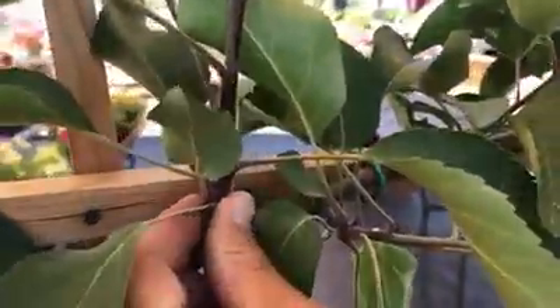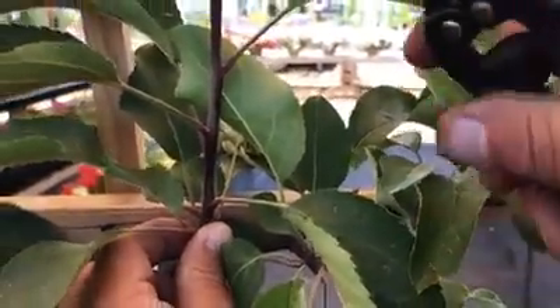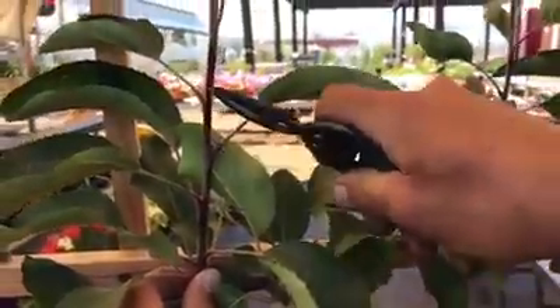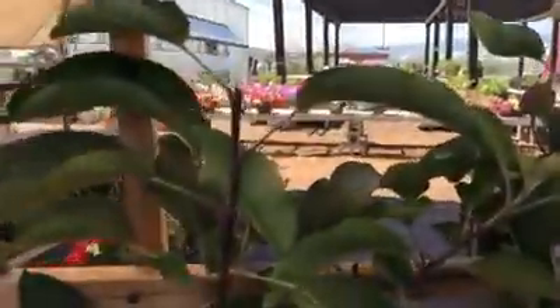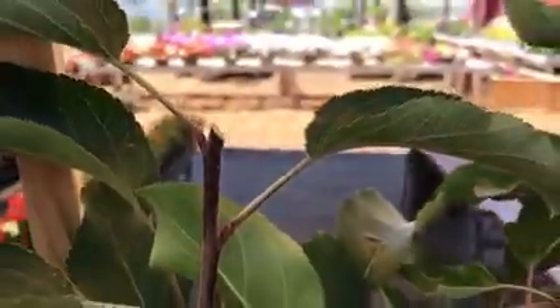Right here is our basal leaf cluster on this whip. For those of you that are familiar with pruning roses, you're going to count up three leaves from the basal leaf cluster — one, two, three — and then you're going to give a cut just like that, so that the growth node on the whip will be there and new growth will be able to come from there, or new fruit next season.